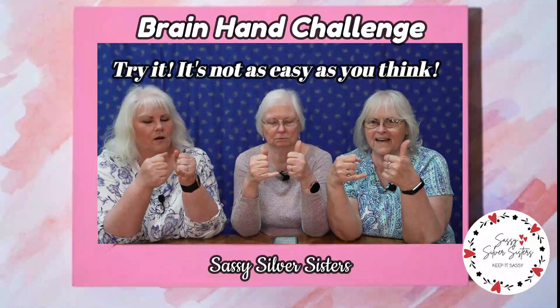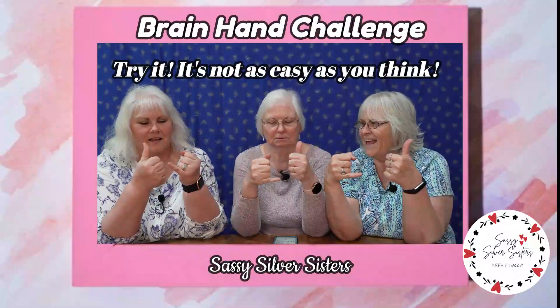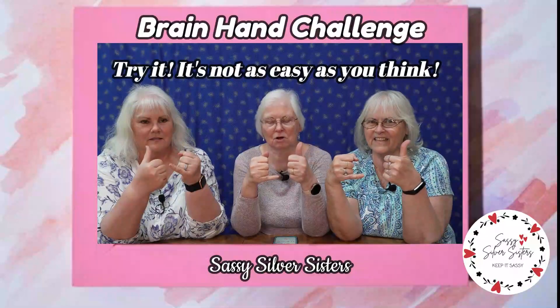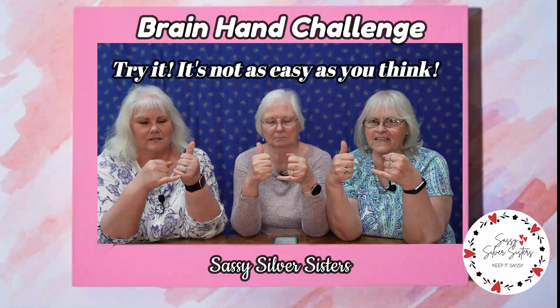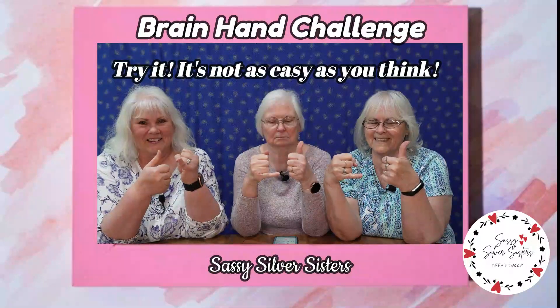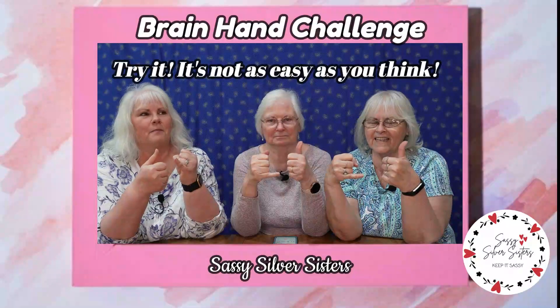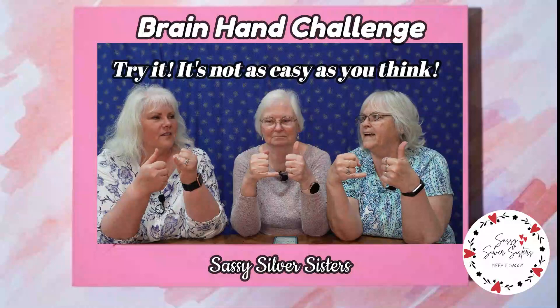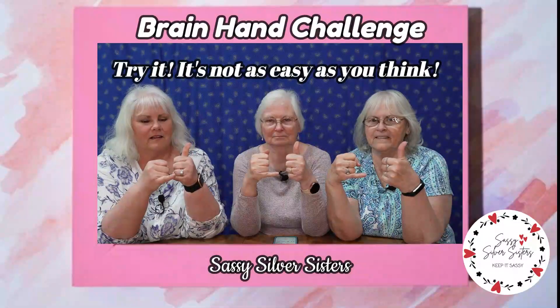Oops, I don't know where I was. But if you're trying to do it at the same time, it's hard. Now switch. I gotta remember what I'm doing. Oops, oops. This is hard, yeah, this is not easy. It's like patting your head and rubbing your belly — trying to do two different things at the same time. That's tough. All right, one more time, switch.